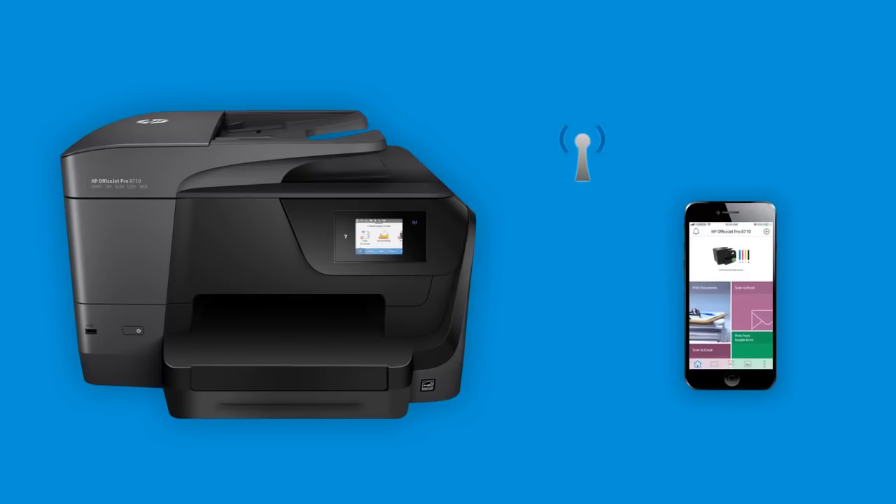From an iPad or iPhone, set up an HP printer and connect it to your wireless home or business network using an iPad or iPhone.